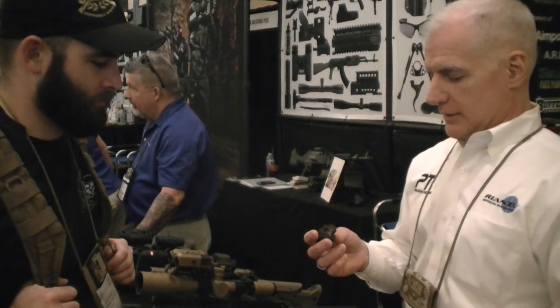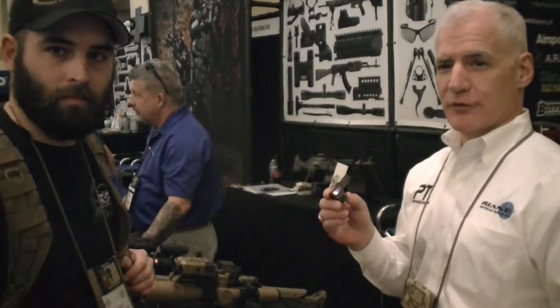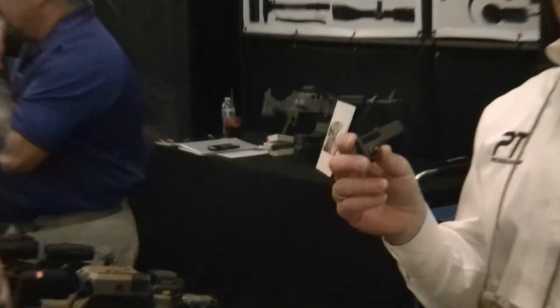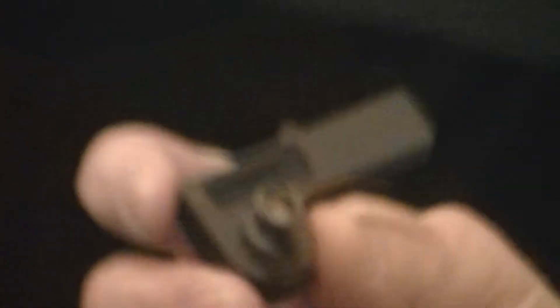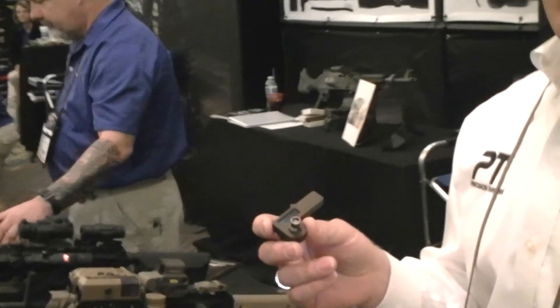It's extremely rugged — tested on .50 cal, fired on .338, and I've got 2,000 rounds on my .308 system. The first solution it gave me is the same as the last solution it gave me. I take them apart regularly to check for water or dust intrusion and haven't had any issues.